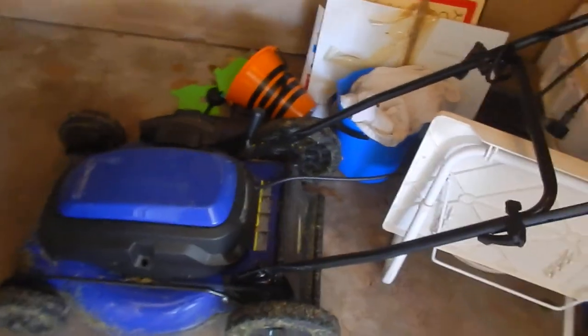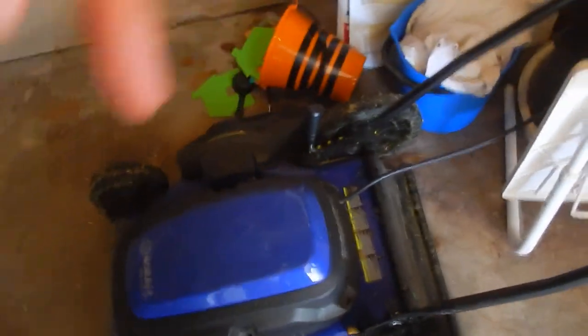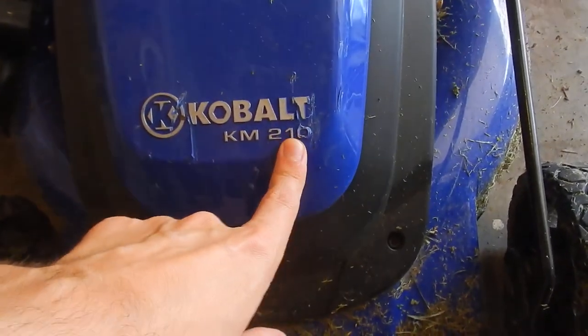In today's video, I want to talk about this lawn mower right here. It's a Cobalt lawn mower — I'm going to link it up down in the description below. It's a KM210.